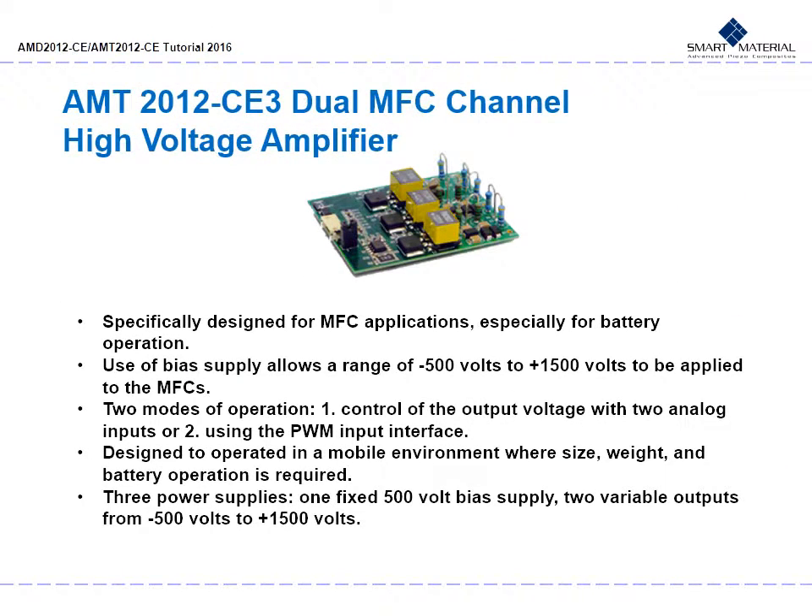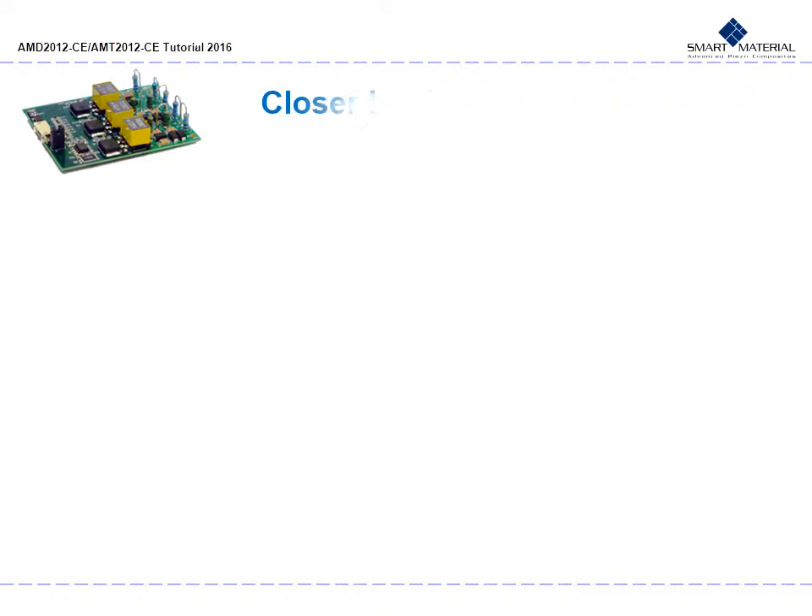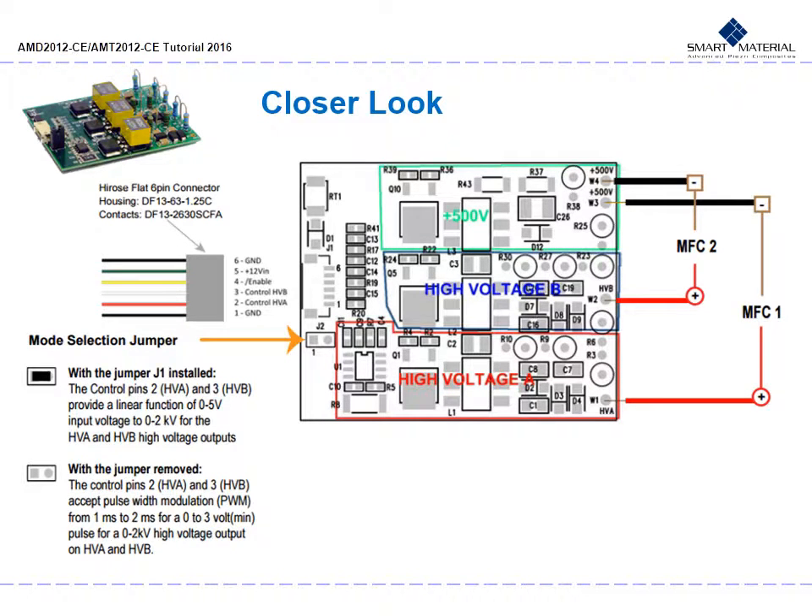Now on to the AMT 2012 CE3 Dual MFC Channel High Voltage Amplifier. It is specifically designed for MFC applications, especially for battery operation. Its use of a bias supply allows a range of negative 500 volts to positive 1500 volts to be applied to the MFCs. There are two modes of operation: control of the output voltage with two analog inputs, or using the PWM input interface. The AMT 2012 CE3 is designed to be operated in a mobile environment where size, weight and battery operation is required. It features three power supplies — one fixed 500 volt bias supply and two variable outputs from negative 500 volts to positive 1500 volts. Here is a mapped-out representation of the AMT amplifier showing how it is operated.